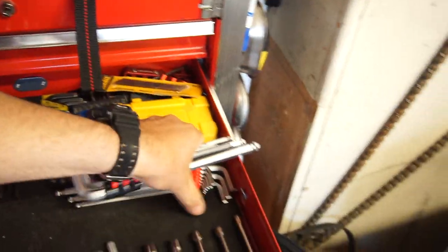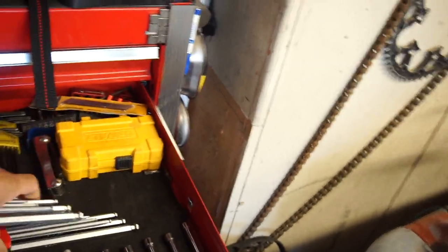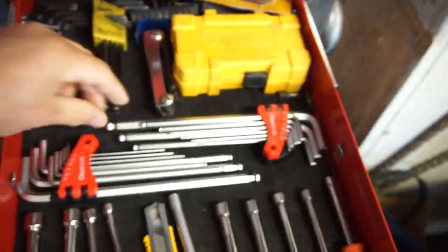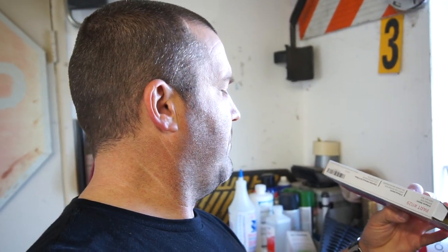Anyway, that's a new addition to my toolbox. So flipping these around — this is my standard size side, and then that's my metric side. Nice cool little tool tray for these.